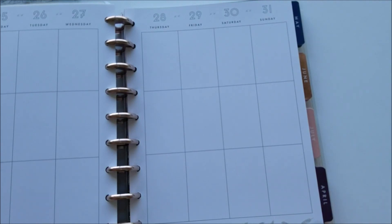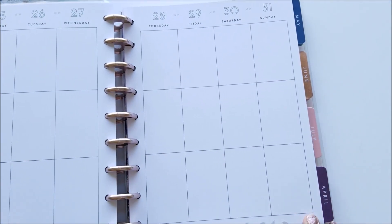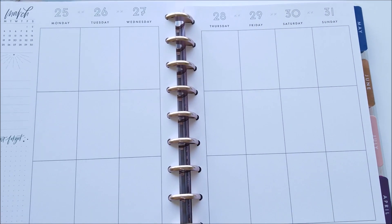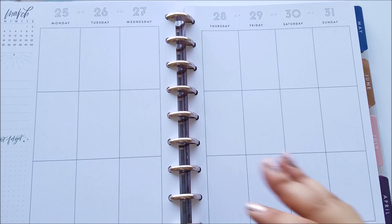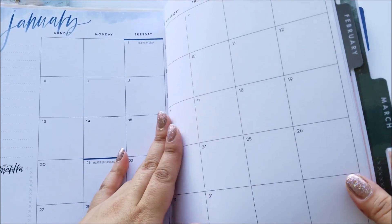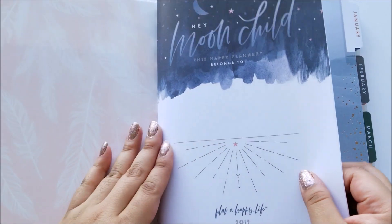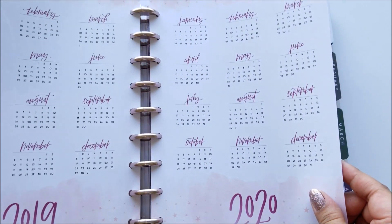I don't have to worry about matching colors to this planner. I was originally thinking about getting the watercolor planner — I thought it was really pretty — but I knew I was going to have a hard time trying to decorate the weeklies with all those colors. Maybe I should have gotten it since it was 60% off, but anyway this is the one I went for. I love the whole stars and constellations theme — I know it's a bit of a fad right now. It says 'Hey Moon Child' and then has a 2019-2020 year at a glance.